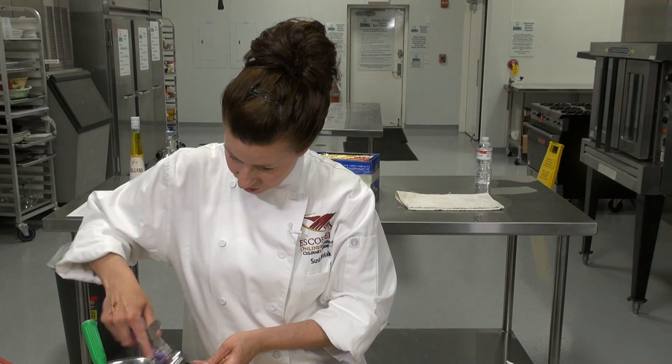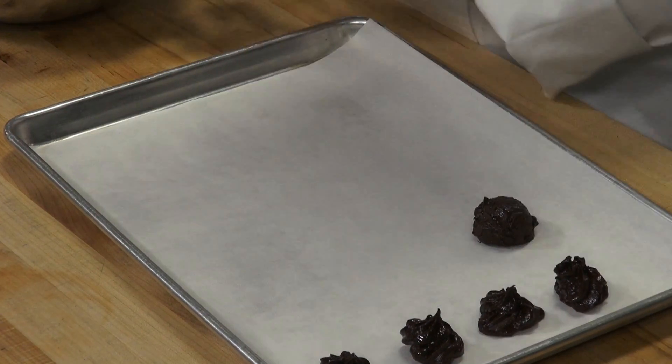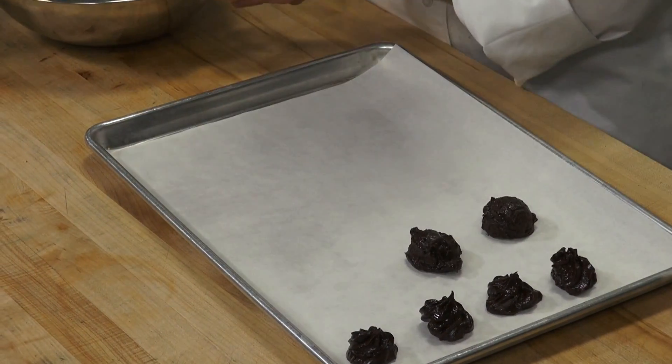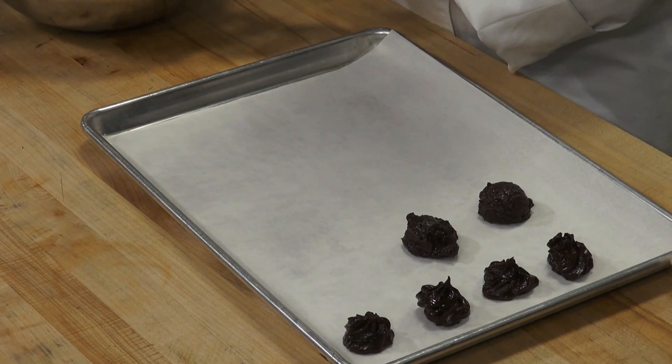I've got one of my dishers here, so I'm just going to scoop some out on my tray, and then I'm going to return these to the refrigerator to work with them after they cool off a little bit more.